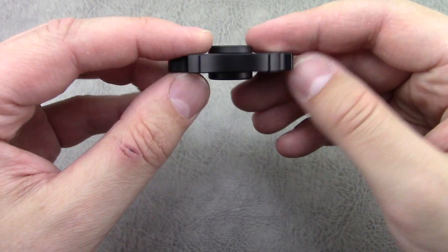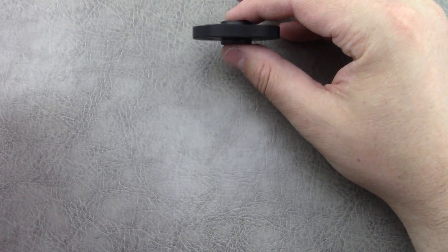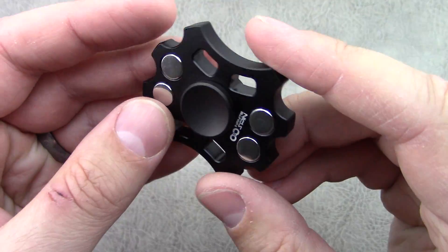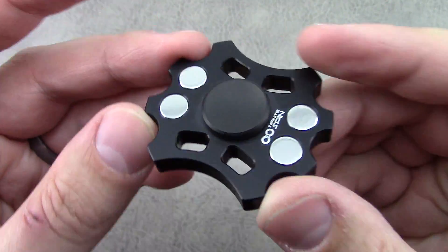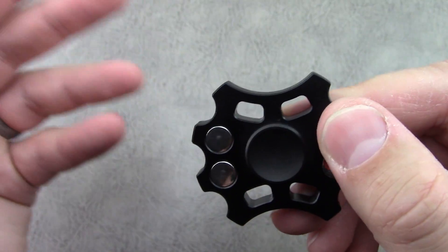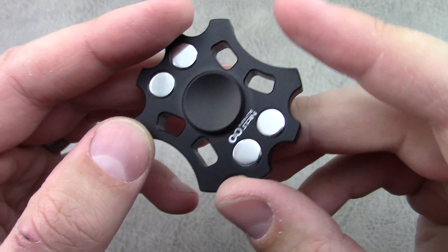Pretty discreet in the black. If you're across the room, someone sees you they may not even notice it's moving. Overall a good one to carry in your pocket daily if you want to mess with it while you're on the bus, in class, whatever it is that you're doing.